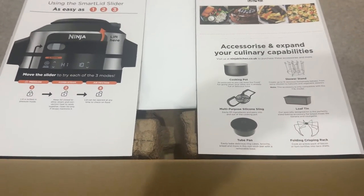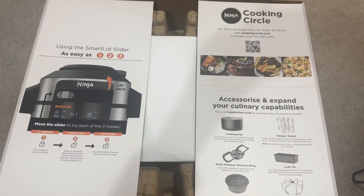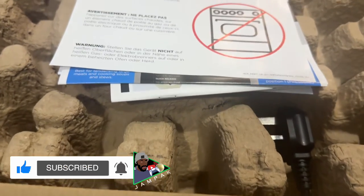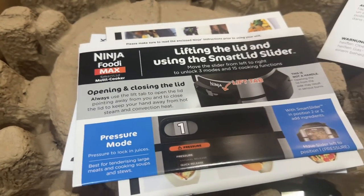As you can see on the box itself, as easy as one, two, three — you can move the slider to select your different modes. The modes are air frying or steaming, or you can do them both together: steam and air fry at the same time, which brings out beautiful crispy results to your food.